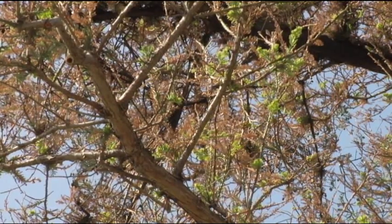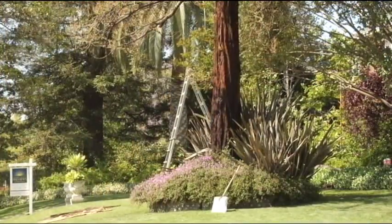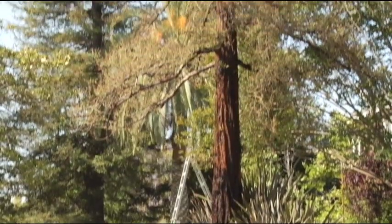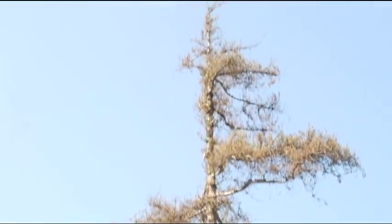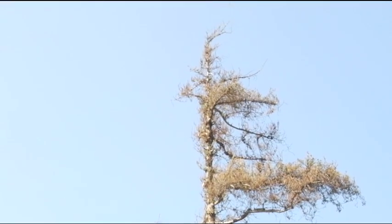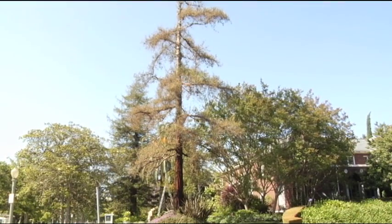We've taken about nine tarp loads of slash and trimmings out of the tree, and about two or three tarp loads of firewood as well. What we have left is our remaining live tissue. We've removed as much dead tissue as we can and washed the tree down with a blast of water — perhaps eight or nine hundred pounds of material removed — leaving as much living material as we can. Now it's time for the tree to make its response. Hopefully we'll have this tree turn around and recover.